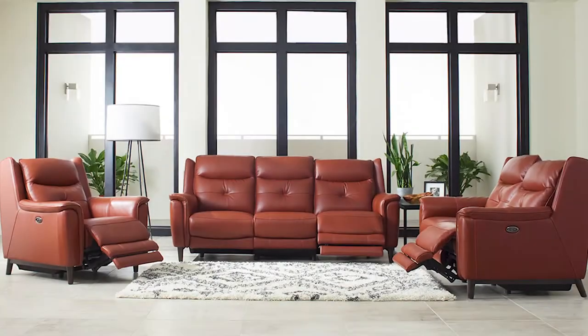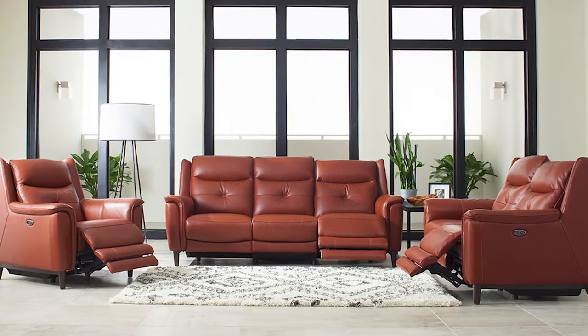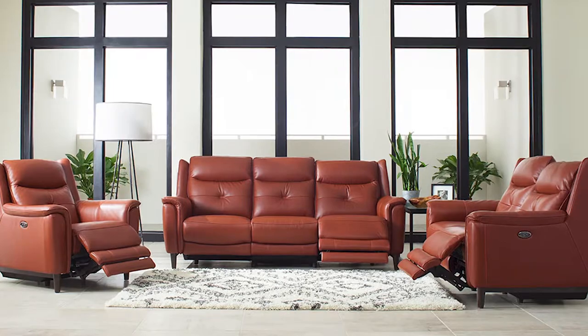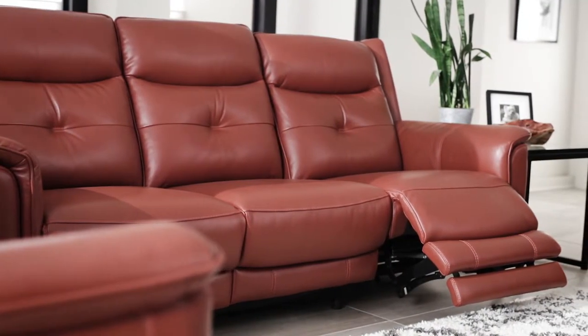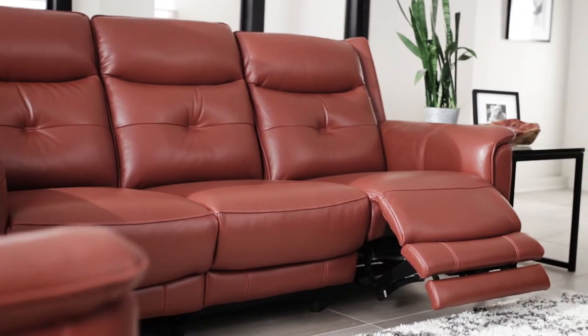Relax with infinite reclining positions at the push of a button on the sofa, love seat and recliner. With the power reclining seat on each end of the sofa and love seat, there is room to lounge comfortably.